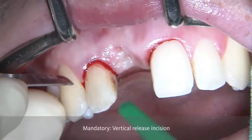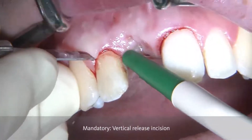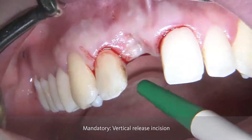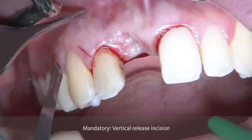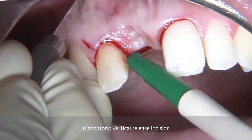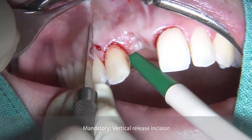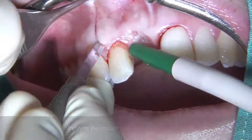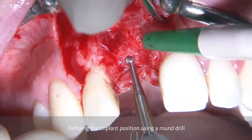It is only necessary to have one vertical releasing incision, which is going to be placed at the distal aspect, starting from the sulcus perpendicularly and then completing the vertical releasing incision by coming from the apical part towards the coronal part, touching the initial incision in this area. With this approach, we are able to have an ideal visibility of the area where the implant needs to be placed.